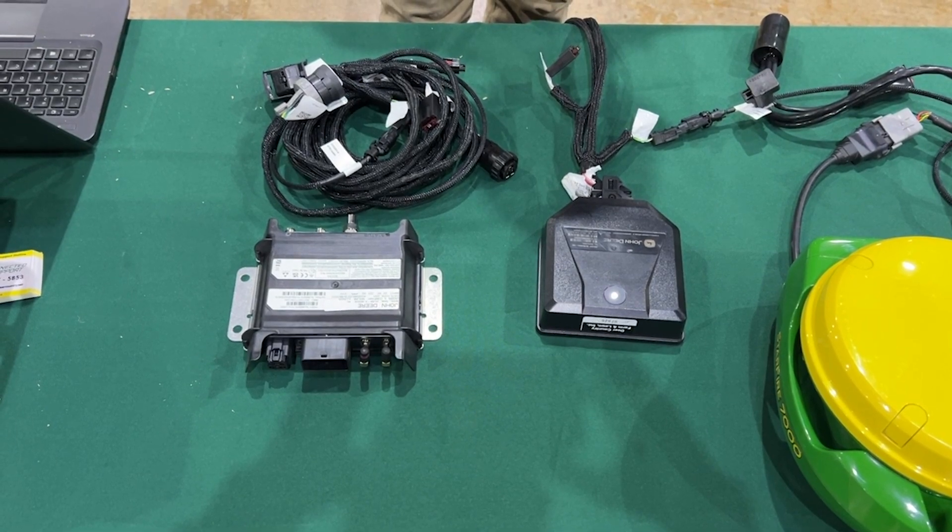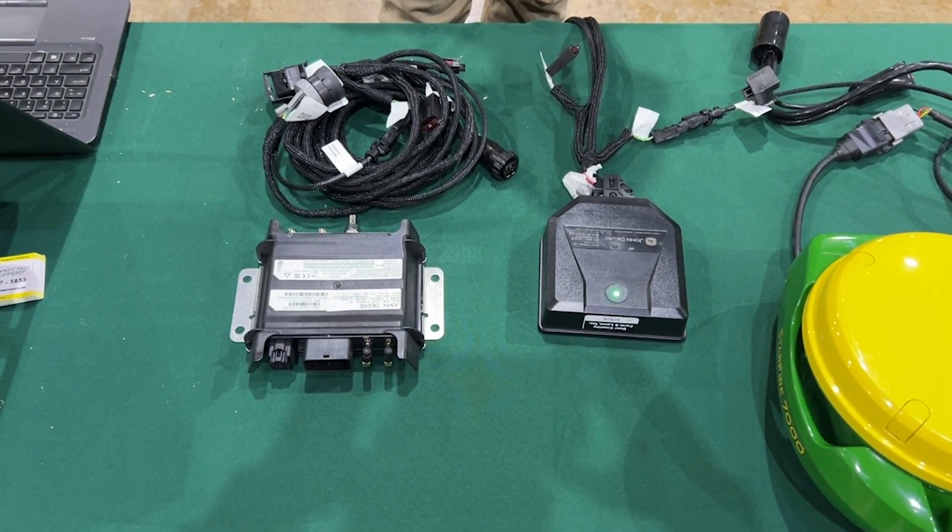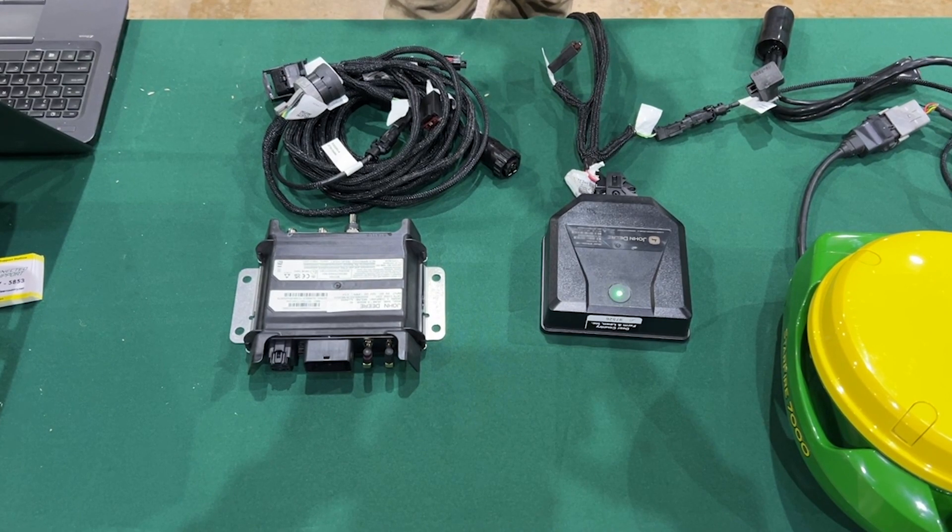This is Rob and Kim with Deer Country. We've got two modems here, the current options on the market. We're going to explain the differences between them and how you might use them.